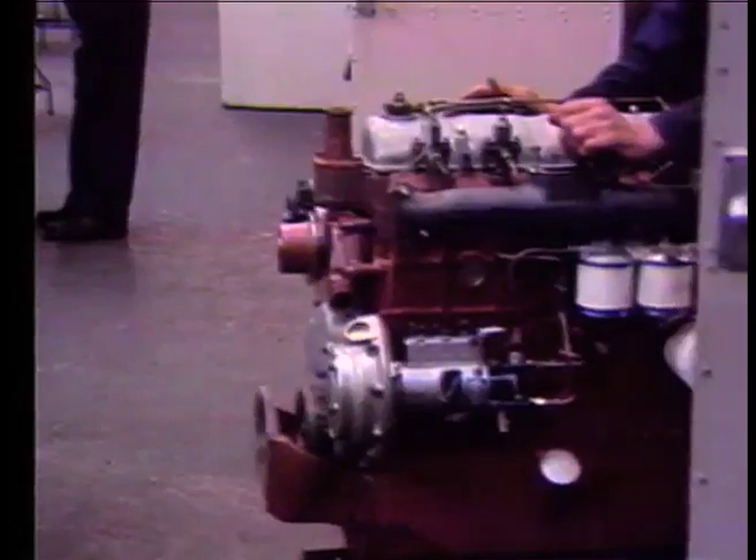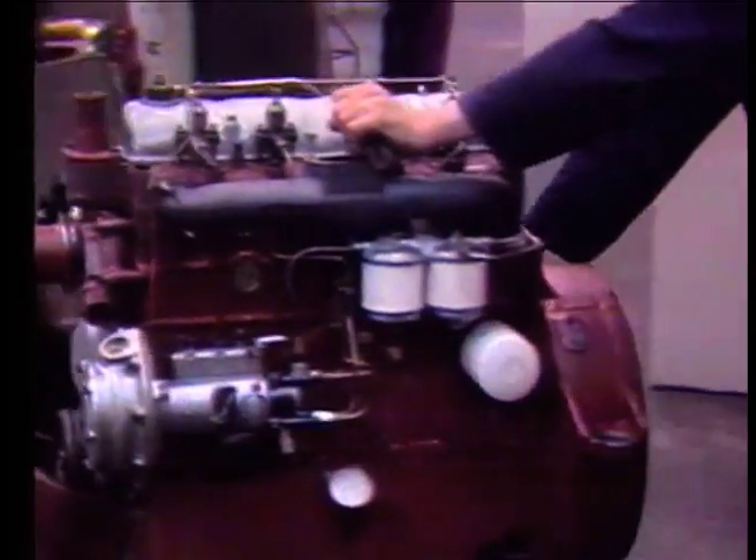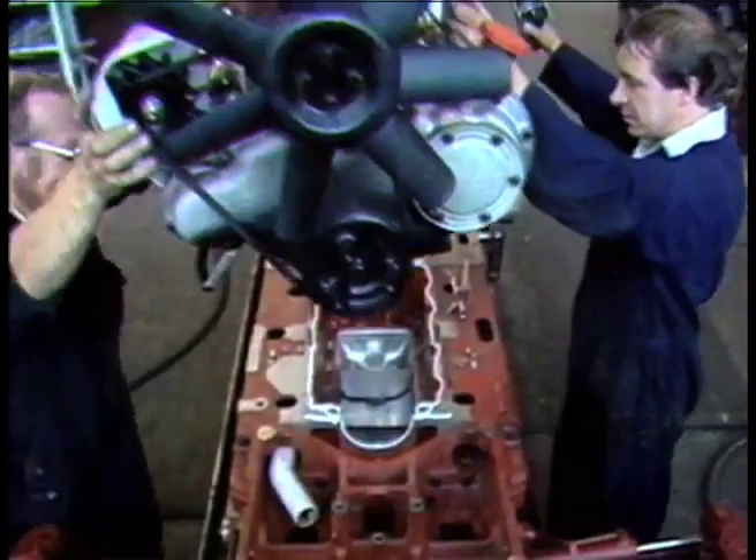At the Meltham factory, both engine and transmission are fitted into the mainframe after it has been placed on the line.